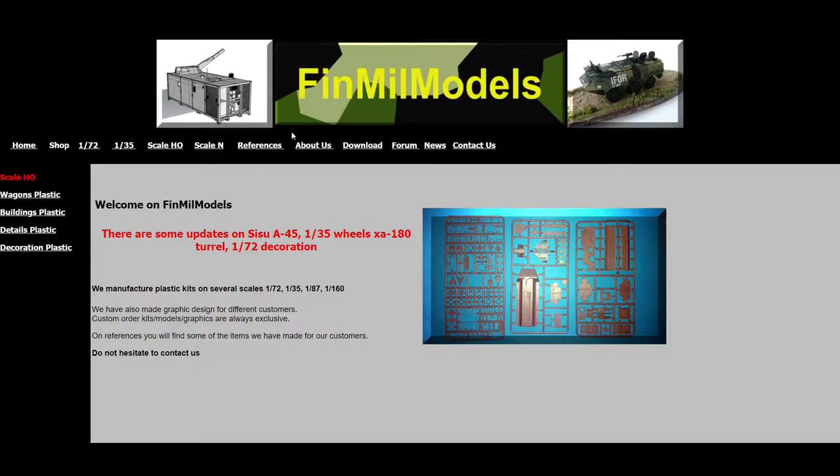I must warn you that a lot of these links don't really work properly, apart from 'About Us' and 'Contacts.' The 1/72 scale section and references links don't actually work either.